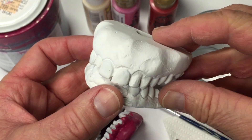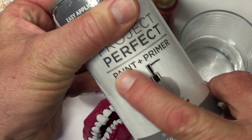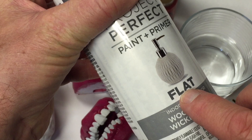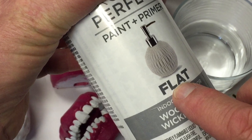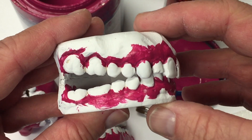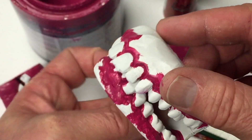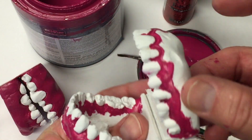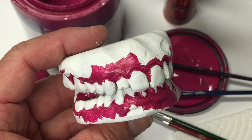Here's the set of teeth all primed and ready to paint. I gave it two coats of spray paint primer sealer, using a flat finish — I always find that if you're going to prime anything, prime it with a flat paint because your finished paint will adhere a lot better. You can use either a latex paint or an acrylic paint — both are water-based. I'm using a satin latex paint, and I like to paint the area where the gum and teeth come together first, over-painting a little bit.